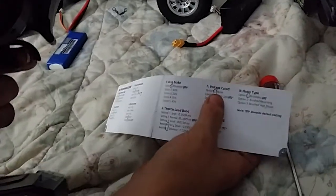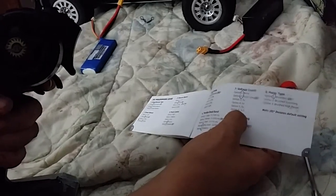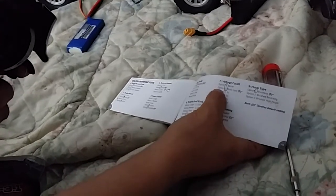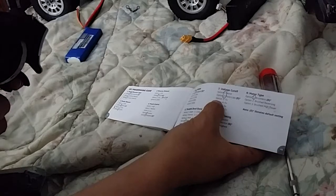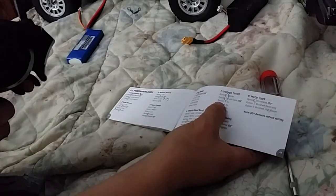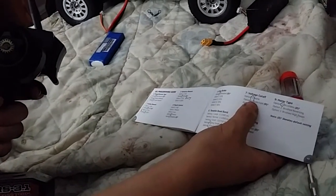If you're using nickel-metal hydride batteries or anything other than LiPo, you can have it shut off at 5, 6, 9, or 12 volts. I personally always run LiPo so I have to go to option two — I'll hear seven beeps then two beeps. I hold reverse to skip option one (seven beeps then one beep) and go to option two. Now I'm auto LiPo — it'll automatically shut off at about 3.2 or 3.3 volts per cell.